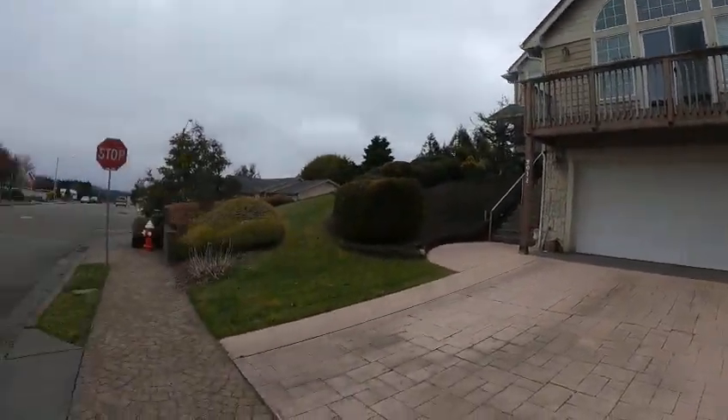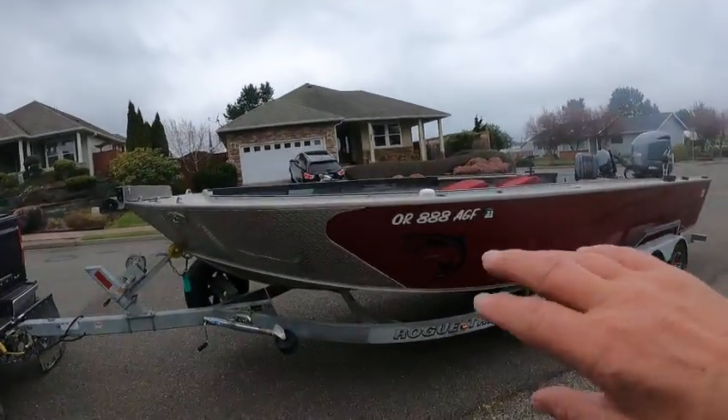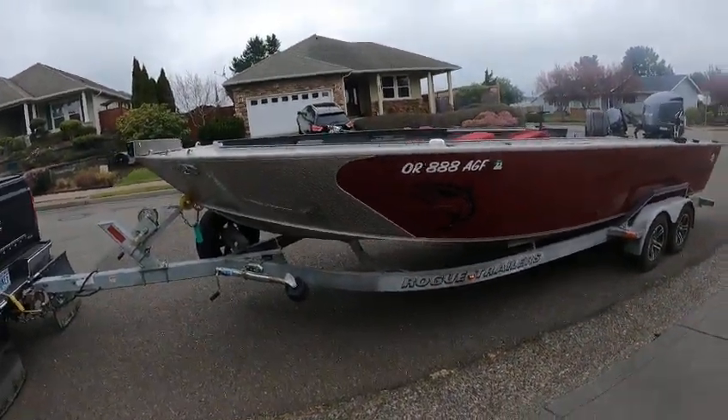Hey, this is Kurt the Boat Doctor. I'm going to put in at the creek over there and head out in the bay. A minor little scrapes 23-foot, real nice boat — Lund aluminum, super V. It looked like it was a guide boat.